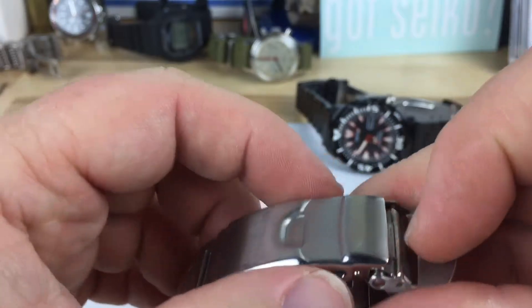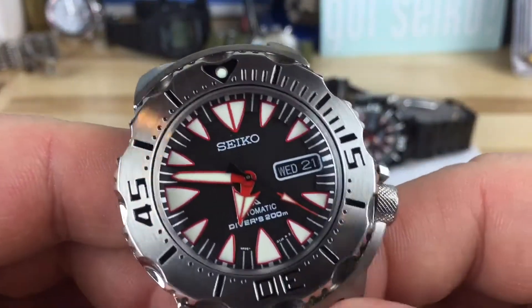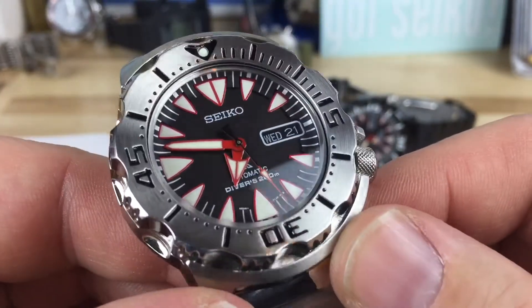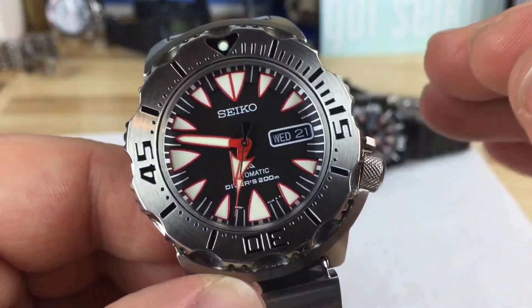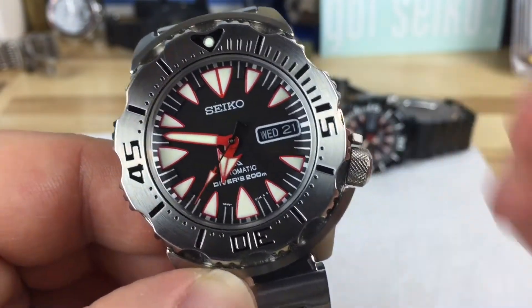I wear a Monster every day — it's my go-to watch. I've had a couple of these and this is a great model. I think it's a nice alternative instead of going with the black with all the white indices and white hands. This one just pops a little bit more.